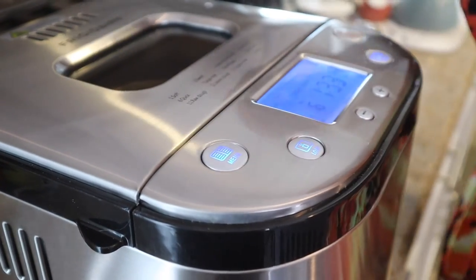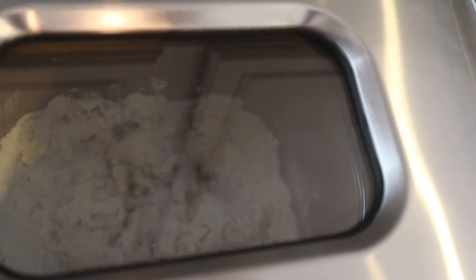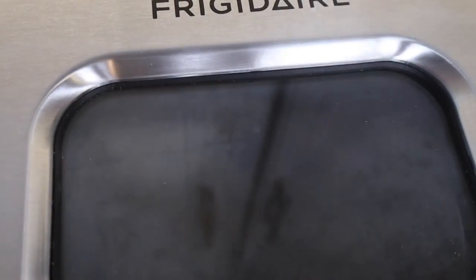Oh look at that — it's mixing! It's actually trying to mix on its own. They say it's automatic so it'll do everything. It's starting to steam up though so we can't really see inside anymore. That being said, we'll come back in a little bit — it has to mix, rest, and rise, so I'll do a check-in shortly.